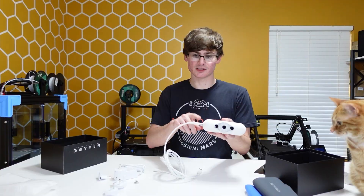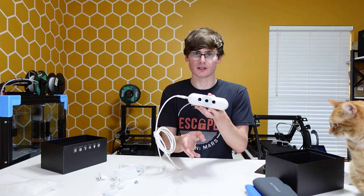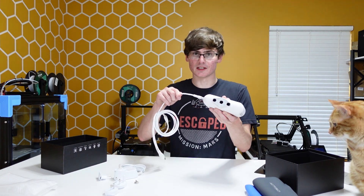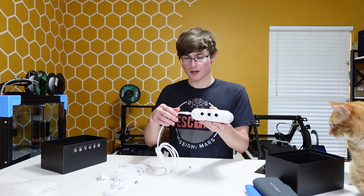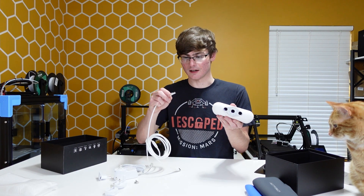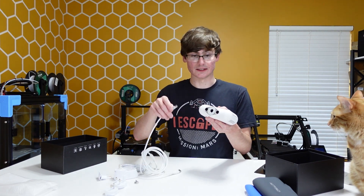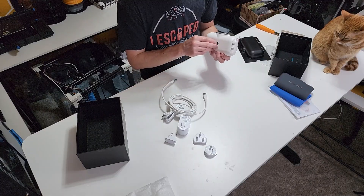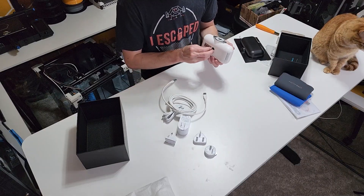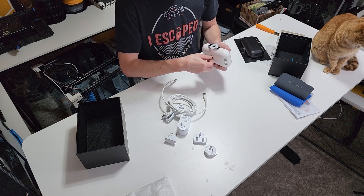The reason we have this high quality connector is because as you're scanning — potentially with your hand — if the cord gets tugged on, this won't just get pulled out. You have to actually actuate the connector in order to disconnect it. And then we've also got what I guess is a plug to screw into the bottom so if you aren't using it you can just cap it off.